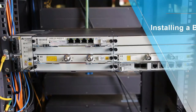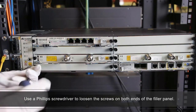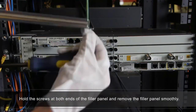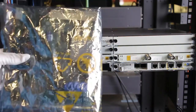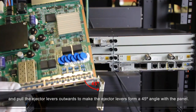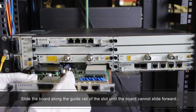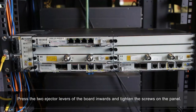Installing a board: use a Phillips screwdriver to loosen the screws on both ends of the filler panel, then hold the screws and remove the filler panel smoothly. Hold the ejector levers on the front panel of the board with both hands and pull the ejector levers outward to make them form a 45-degree angle with the panel. Slide the board along the guide rail of the slot until it cannot slide forward, then press the two ejector levers inwards and tighten the screws on the panel.